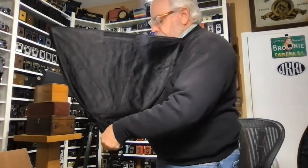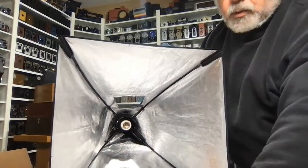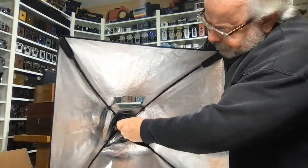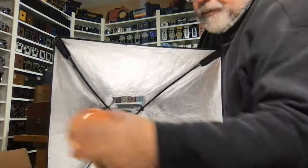You can tilt that back down again, so it should go right back over there. Then you're going to take this little metal ring here again and screw that back on. Be careful when you put this plastic ring around there that you don't damage the ceramic Edison adapter.